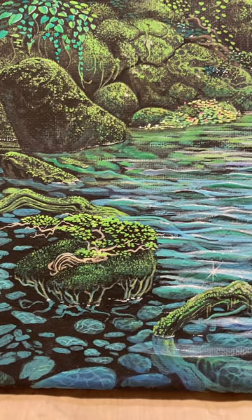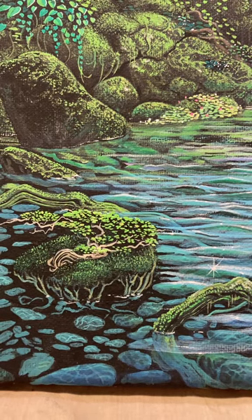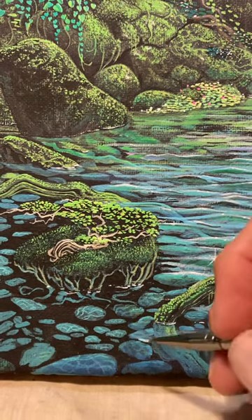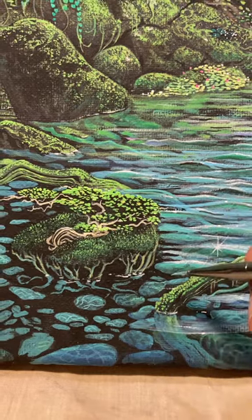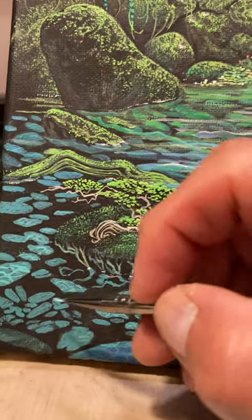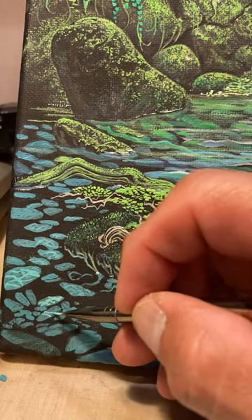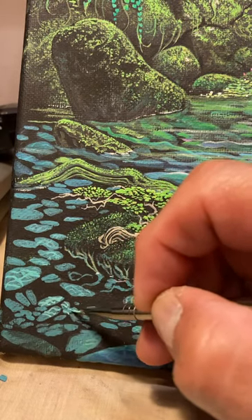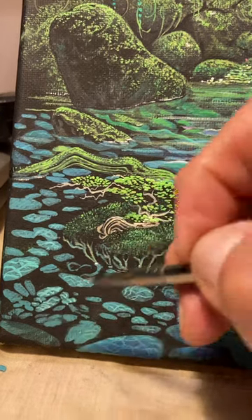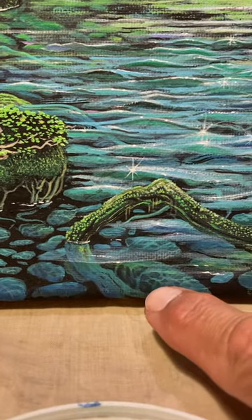We're going to apply ocean breeze — that's the name of the paint — and I use this to paint ripples from the surface down below on the rocks. We're doing that going like this. You can always go back and cover up any mistakes you think you made. We just put little ripples here and there.